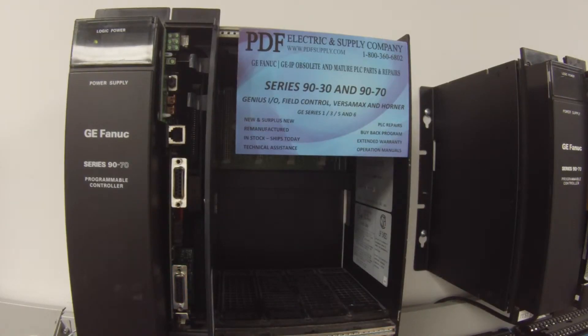Go ahead and power that up. The processor is in an IC697CHS750 rack. It's a 5-slot rack. It's empty and it's being powered by an IC697PWR711 power supply.